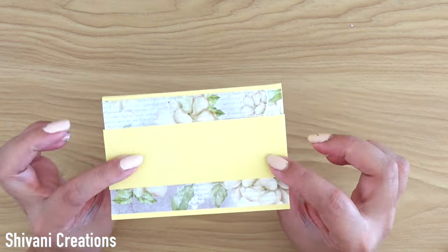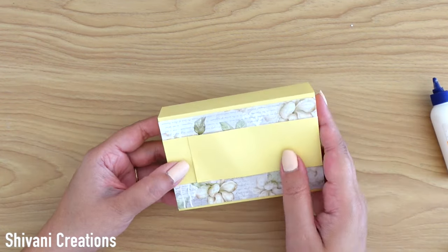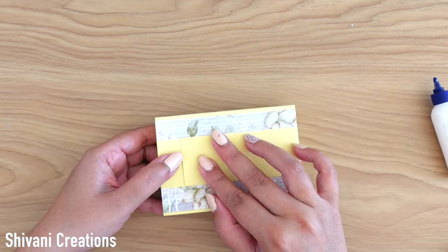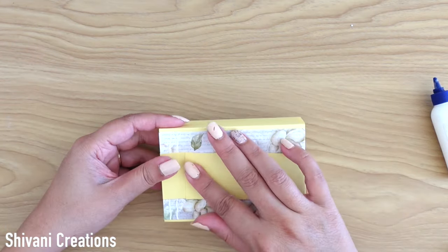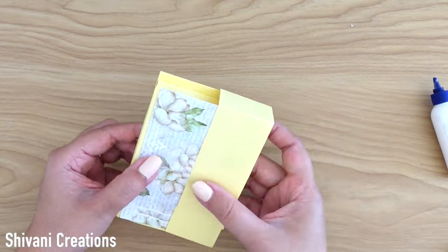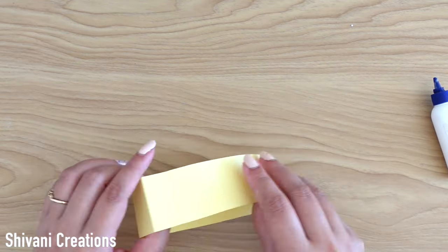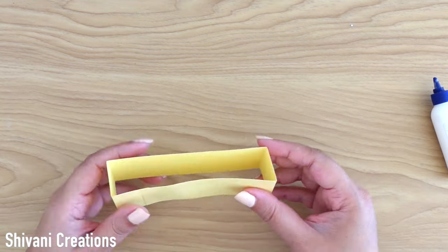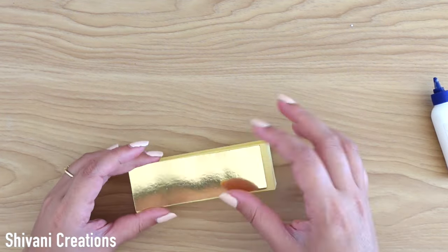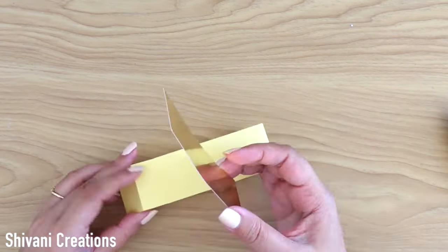We just need to secure the first and last part to close the belly band. Then I am decorating it using gold mirror cardstock and handmade embellishments.